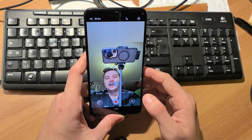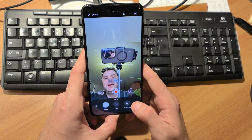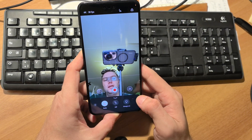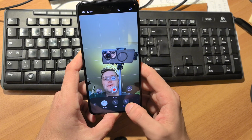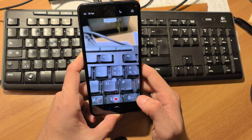Switching to the front camera, there are also some options in settings, one of which is the flash. If it's too dark, it will illuminate the screen — setting it to always on gives you a nice flash fill light effect.